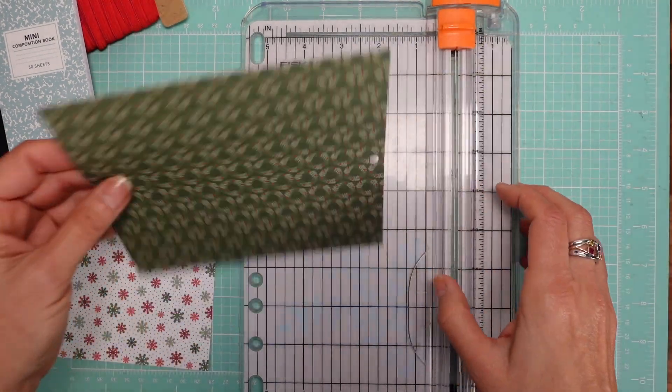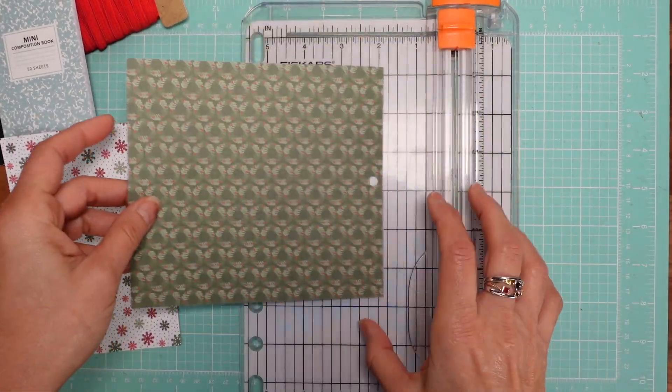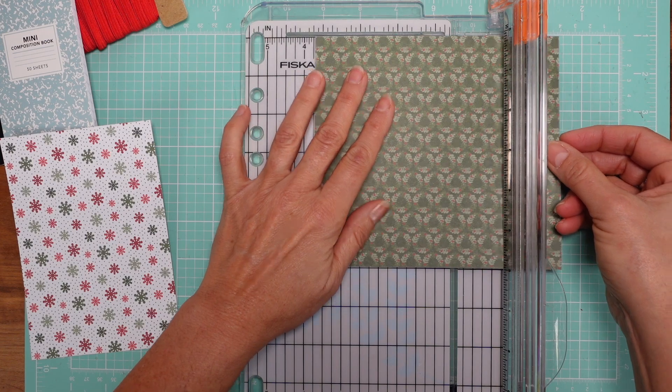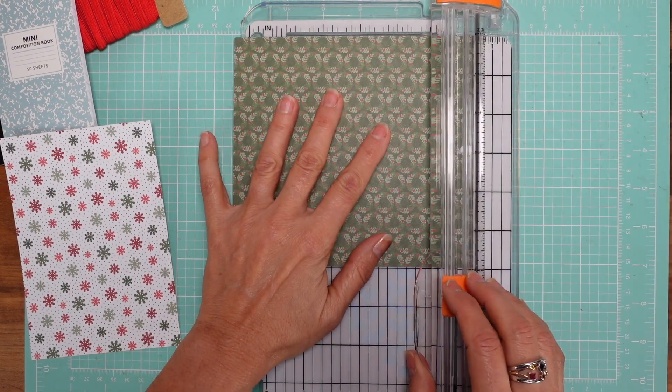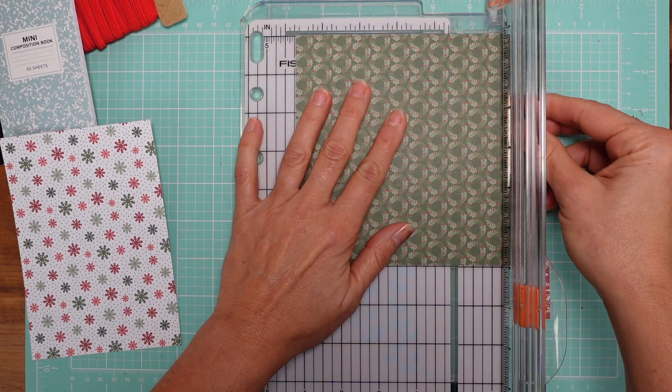Which side should I use? I'm going to use this one — I like the green. So we're cutting six by four and a quarter.